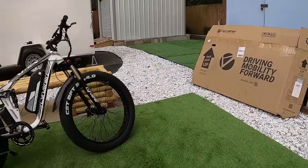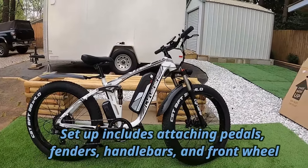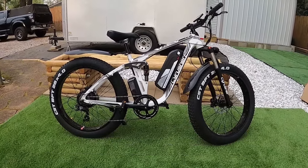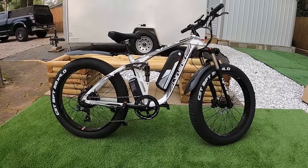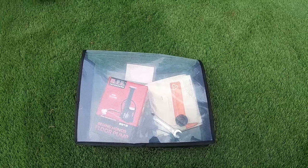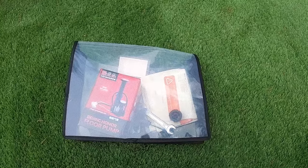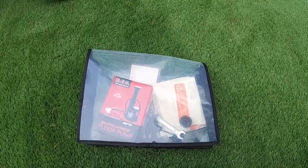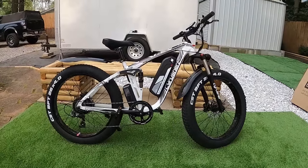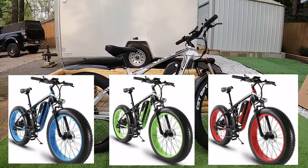Let's talk about setup. It comes in a giant box shipped to your house and you have to put on a few things: the pedals, the fenders, and the handlebars — that's about it. Very quick setup, mostly together. You don't need any fancy tools; they give you a tire pump, some allen keys, a wrench for the pedals, and a set of directions. The bike comes in multiple colors — you can also get blue, green, or red.